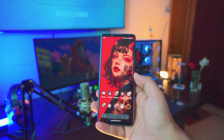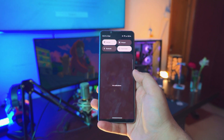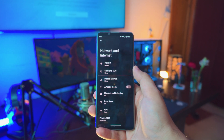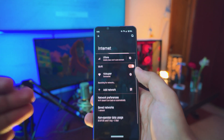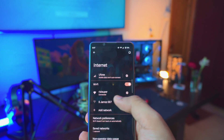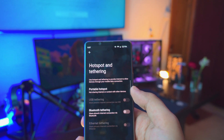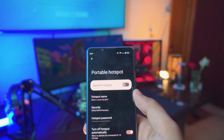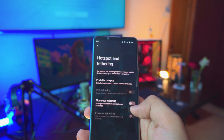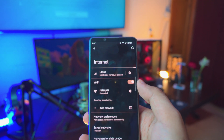There are a couple of things we have to do before we jump in. The first thing you want to do on your Sony Xperia smartphone is make sure it's connected to your home Wi-Fi. Go into your settings, then go to Networks and Internet settings, then go into your home Wi-Fi. Now if you don't have Wi-Fi available, you can use mobile hotspot as well — just go back to the hotspot setting.